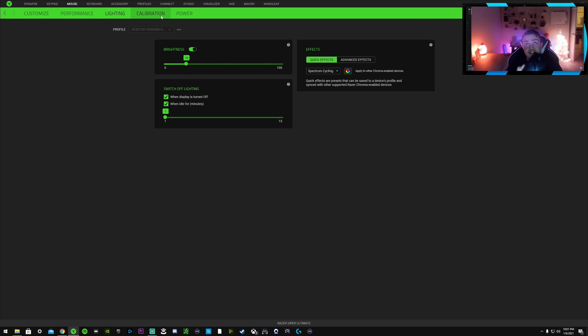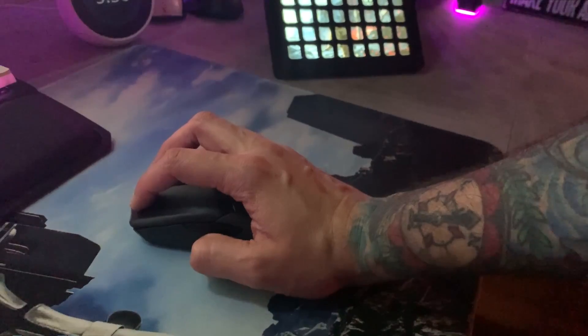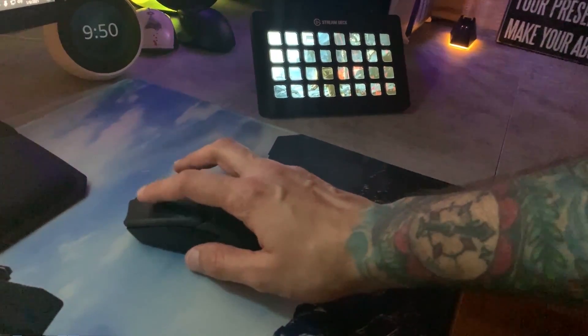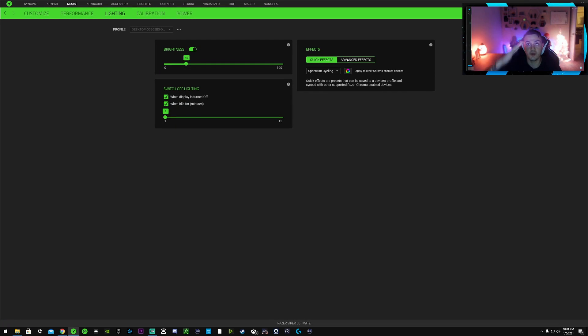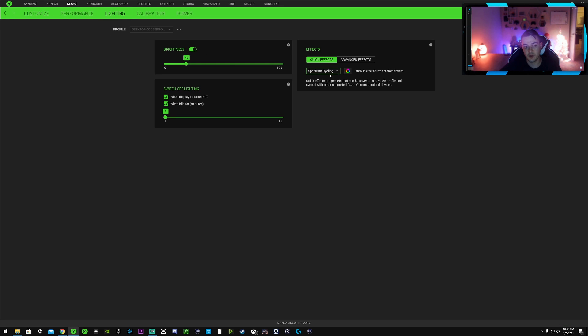For the best battery life, you'll get the advertised 70 hours if you turn RGB completely off. I leave it at 18 brightness — it keeps a nice glow without draining too much juice. I also have the idle timer set to one minute so the mouse enters idle mode after being untouched and wakes immediately on any input. The more advanced and brighter the lighting pattern, the more battery it consumes, so I keep it on a plain spectrum cycle.